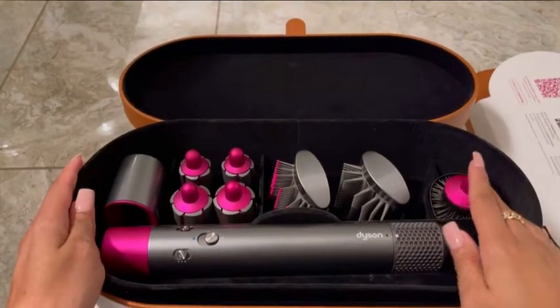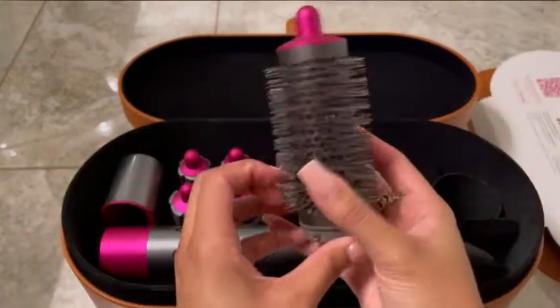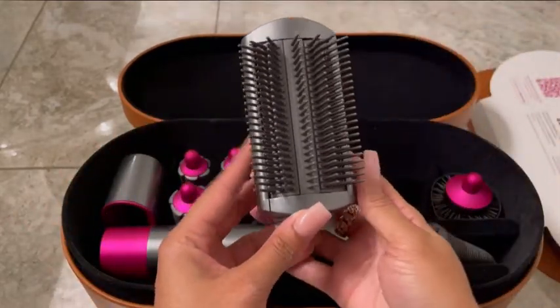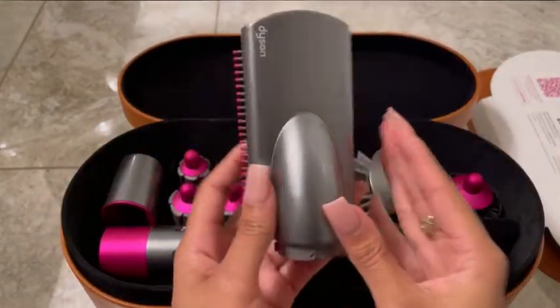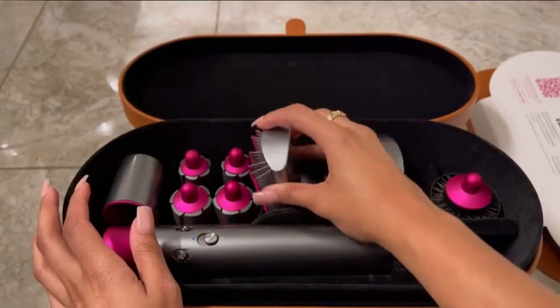Let's go ahead and get into the tools. First we're going to start off with this round brush — it's the volumizing brush and it's ideal for finer hair, which is probably why I'm not really a fan of it. Next we're going to go with the firm smoothing brush, which is really helpful to control the frizz, and then you have a soft smoothing brush. This is really helpful to give you that dry finish and it's really gentle on your hair.